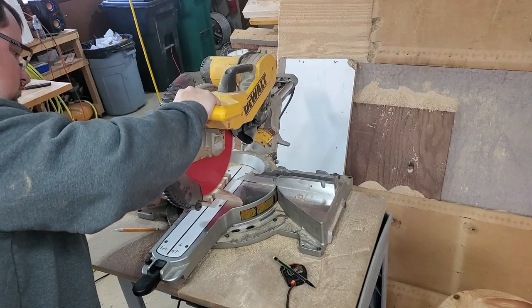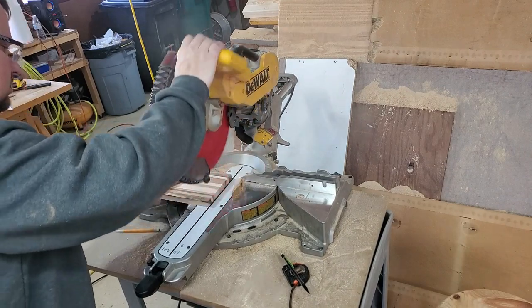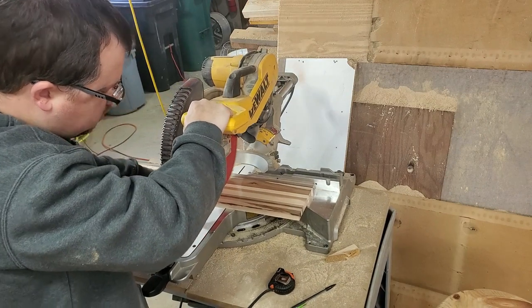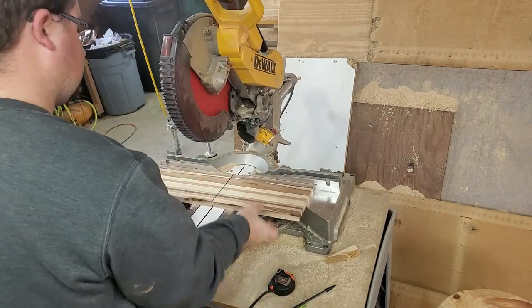So now I'm ready to trim the ends and slice and dice this thing. And lucky me, I have enough here to make two of these boards. So yeah, awesome — let's get to it.